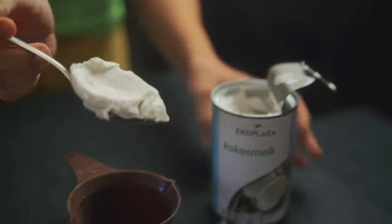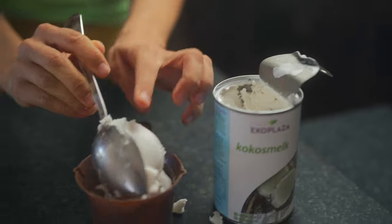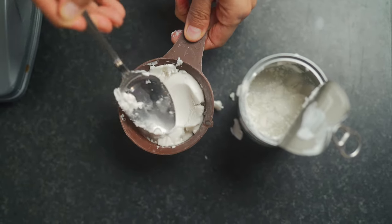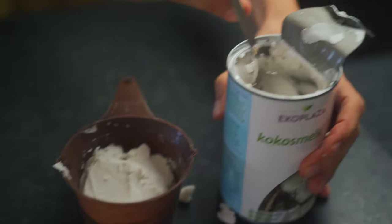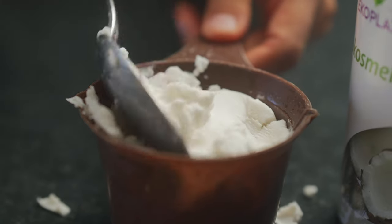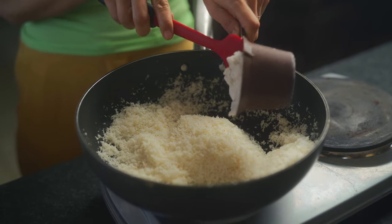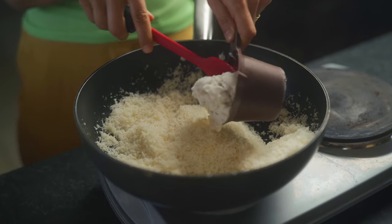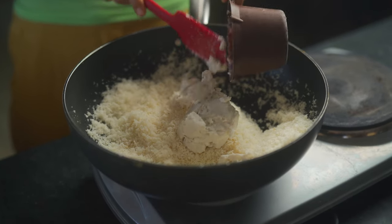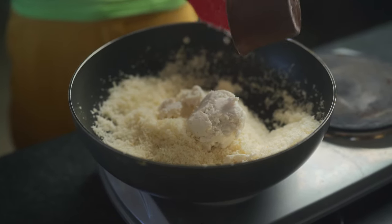We're going to need half a cup of coconut cream. Traditionally you would use fresh cream or condensed milk at this point, but because this is a vegan Indian recipe, I've changed it to make it suitable for vegans. So I'm adding in half a cup of coconut cream. By the way, you don't want to toast your shredded coconut too long because it can change color — five minutes maximum on low flame.